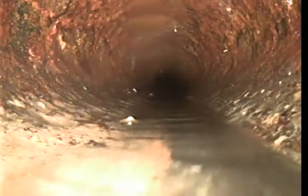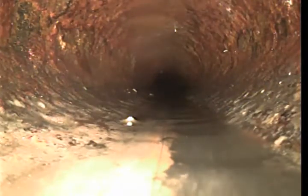More roots and change in pipe from clay to what looks like cast iron. Looks like maybe some hairline fractures — it's really hard to tell. It could be the blistering peeling off.